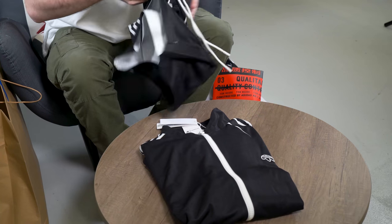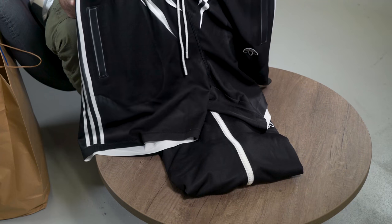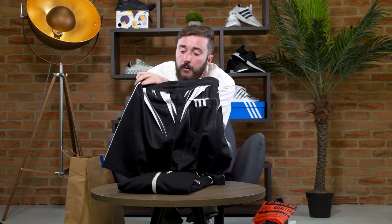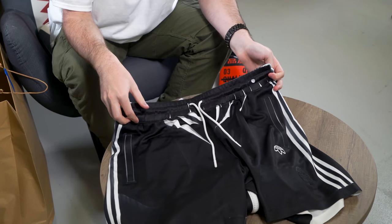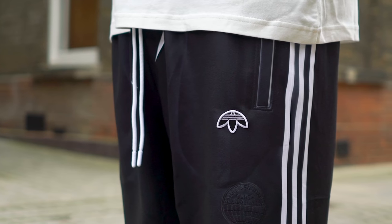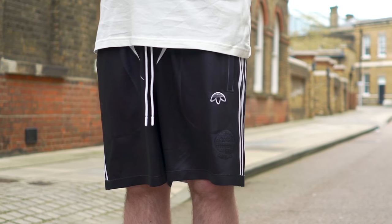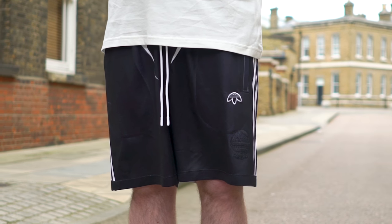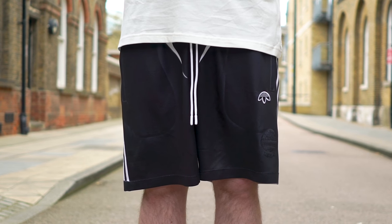To go along with the jacket you've obviously got the matching shorts, going for that full football attire. Still got the striping all the way across, very similar to the jacket — runs through nicely. Elongated drawstrings with a nice little tab on the bottom to make sure they're always in place. And then we've got the upside-down trefoil and more embroidery right here. Again £120 — expensive, but if you want to look good this summer you need to be popping some nice pieces.